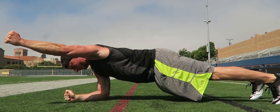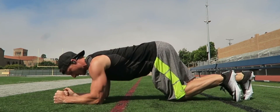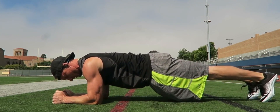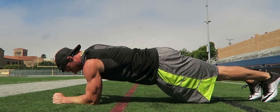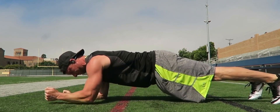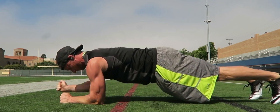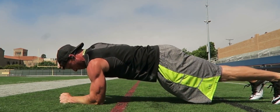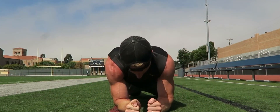Hold this position for a few seconds, feeling the engagement in your biceps, before gently lowering your arm back down. Repeat the movement on the other side, alternating between lifting each arm for the desired number of repetitions. Throughout the exercise, it's crucial to maintain constant engagement in your biceps to maximize the benefits and strengthen those muscles effectively.